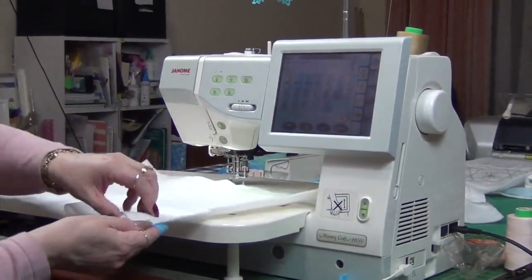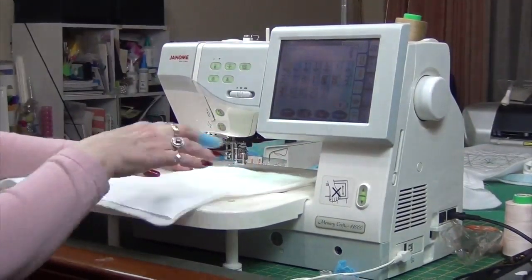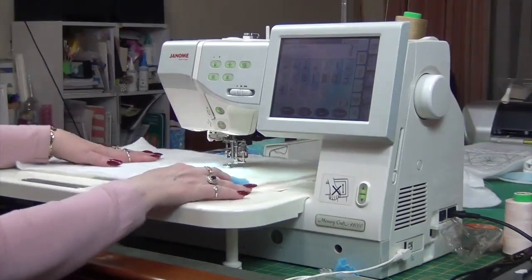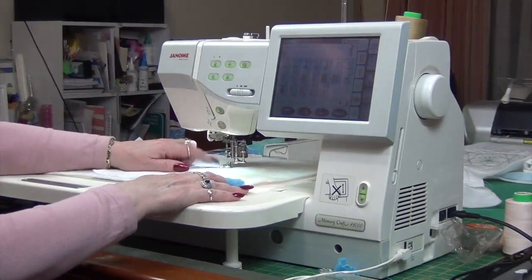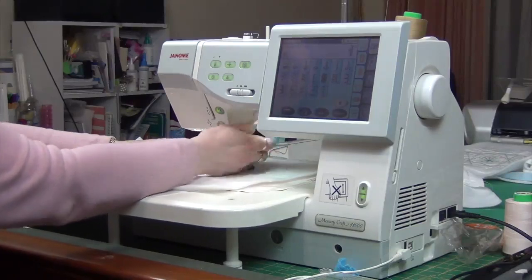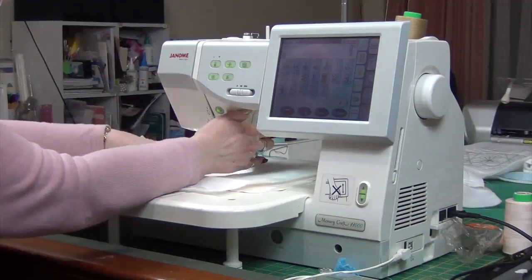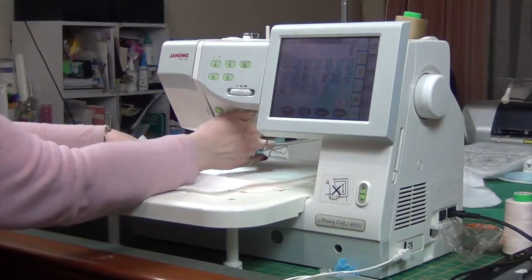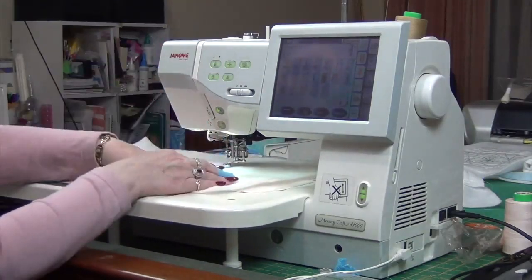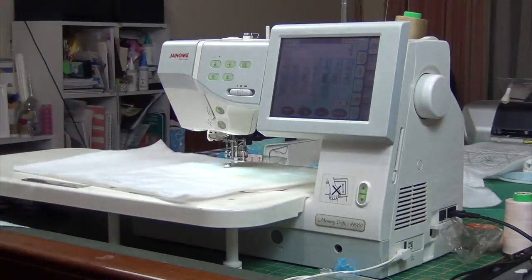I have a piece of fabric here and some batting — this is how you practice. You cut yourself some squares, maybe calico in 12-inch or 15-inch squares, and just play. If I pop my fabric under here I should be able to move it freely without the foot dragging on the fabric. If your foot is too low, you can turn the wheel — clockwise brings the foot up. If your batting is thicker and you've got more thickness under there, just raise that foot up so you can move your work around freely without it getting caught.